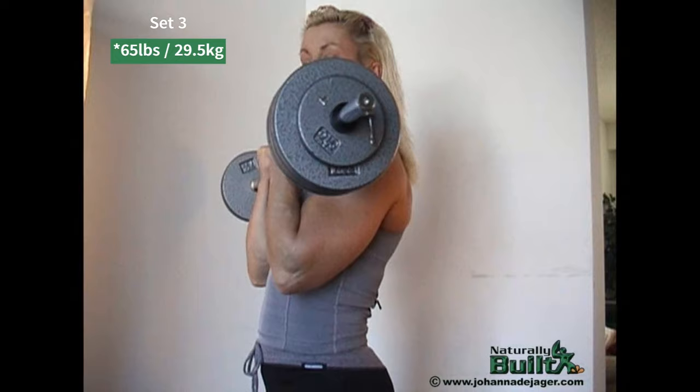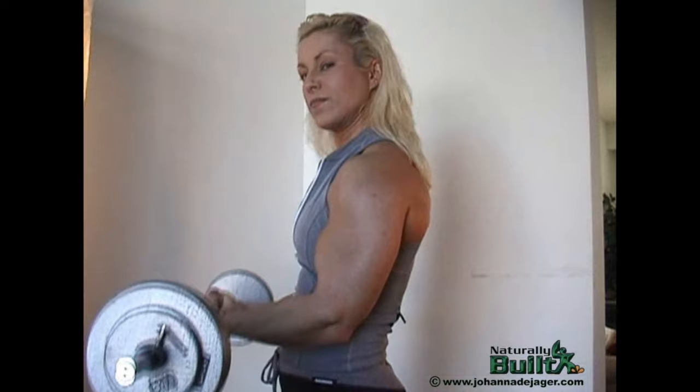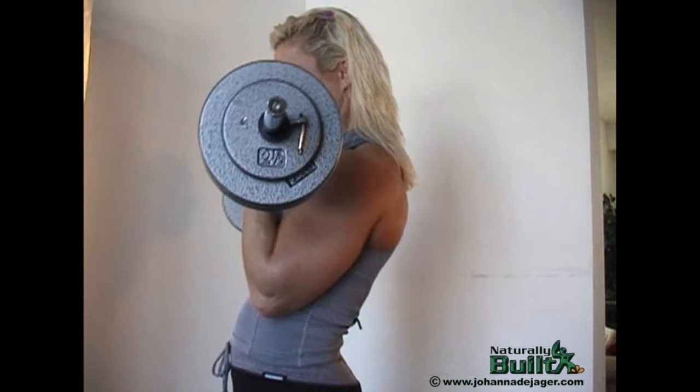We're going to go heavier — 70 pounds now, increased by 10 pounds. Definitely going for at least six reps. One, two, three, four, five, six, seven, eight, nine, ten.